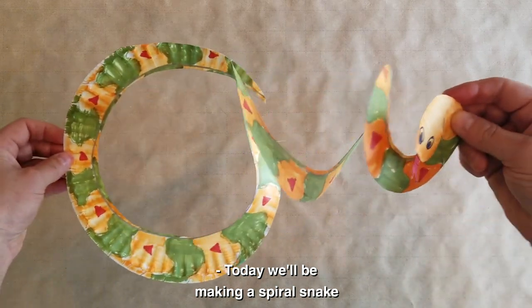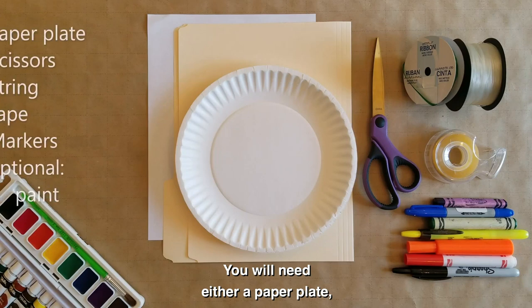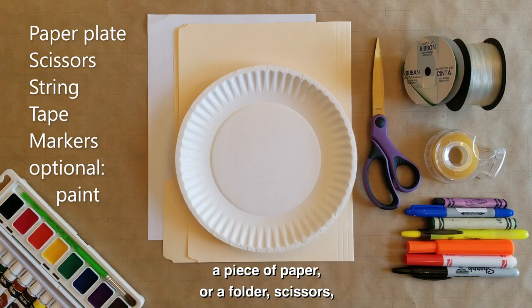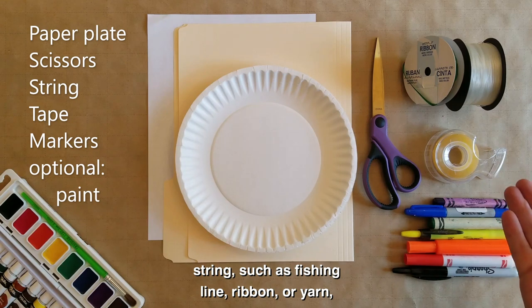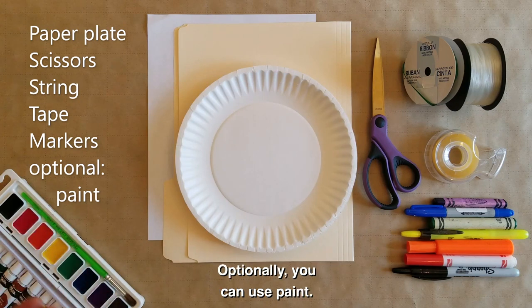Today we'll be making a spiral snake with materials you may have at home. You will need either a paper plate, piece of paper or a folder, scissors, strings such as fishing line, ribbon or yarn, tape, and ways to decorate such as markers and crayons. Optionally you can use paint.